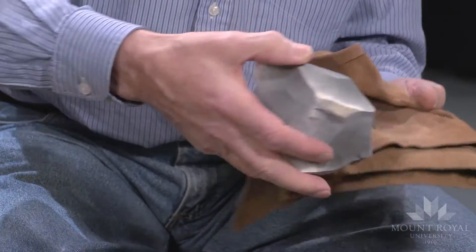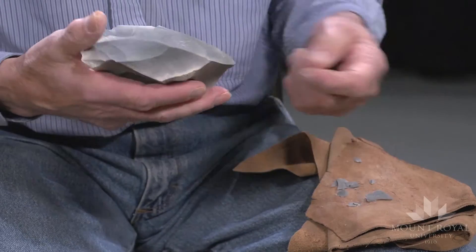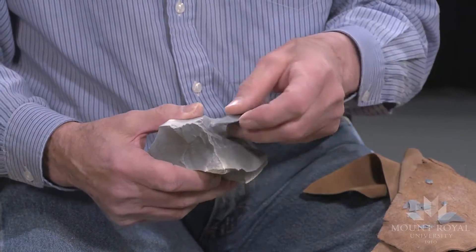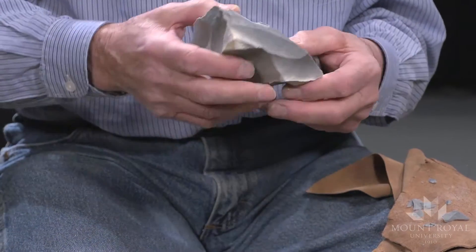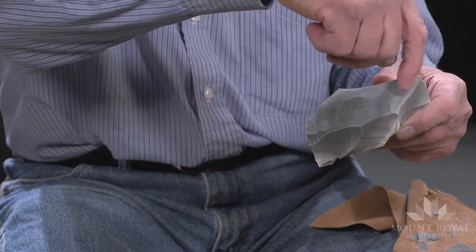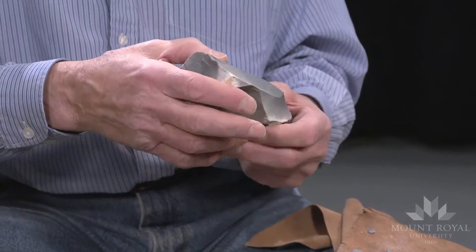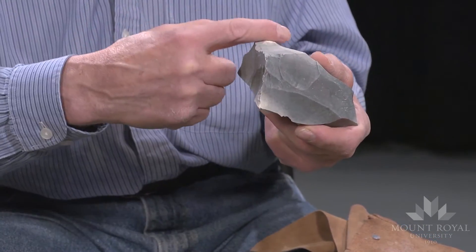I didn't prepare the platform and I didn't strike the core at the right angle, so my flake hinged quite abruptly. It's a common failure. One means of correcting this mistake is to come and remove a blade from this side, and hopefully it'll clear up this hinge and I can continue removing blades from here.